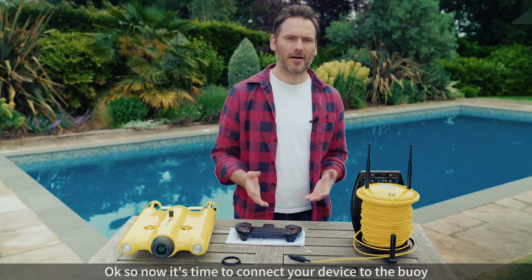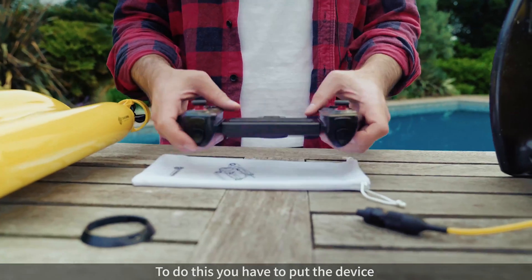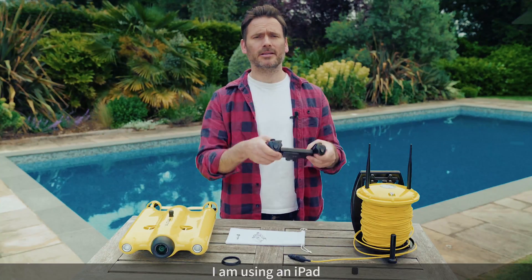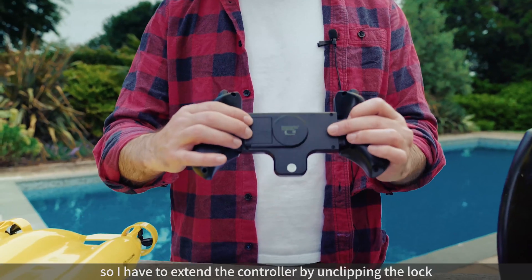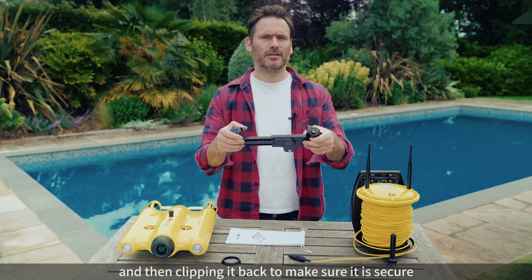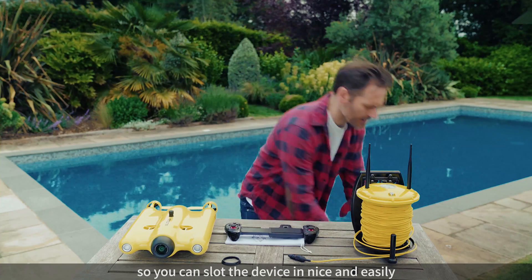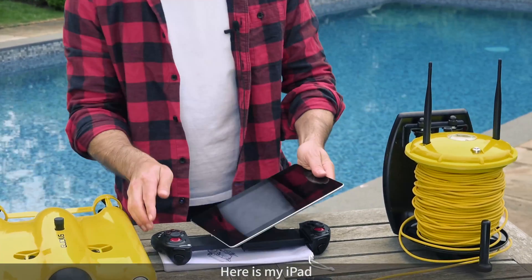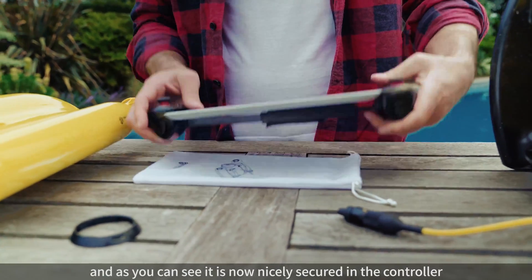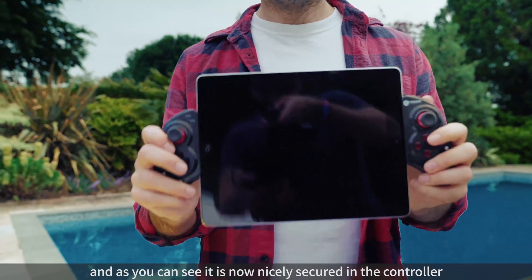Okay, so now it's time to connect your device to the buoy so you can control the drone. To do this you have to put the device that you're using into the controller. I'm using an iPad so I have to extend the controller by unclipping the lock right here and then just clip it back to make sure it's secure. On this side there's a bit of give on it which enables you to slot the device in nice and easily. Here's my iPad — and there you go, it's now nicely secured inside the controller ready to use.